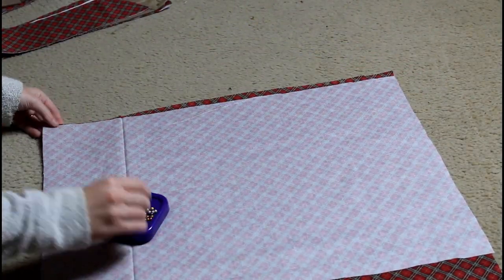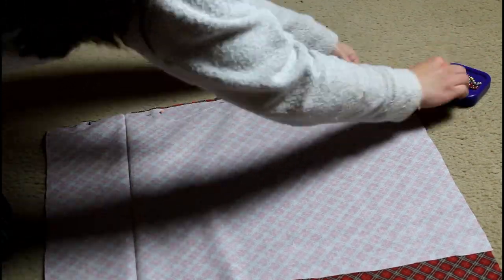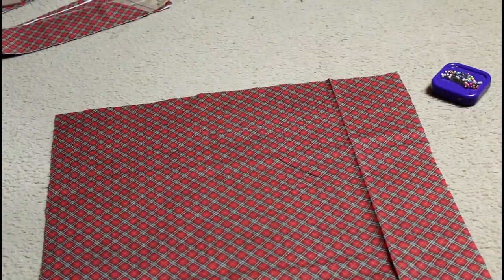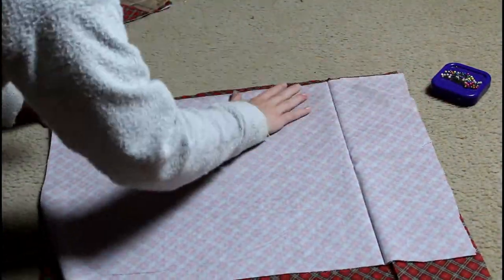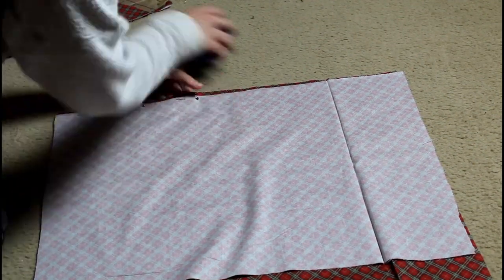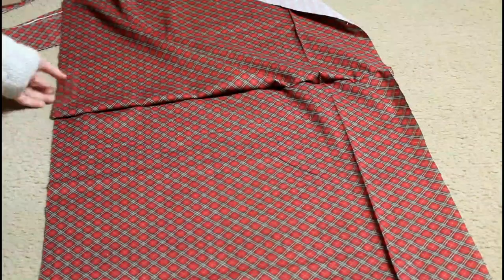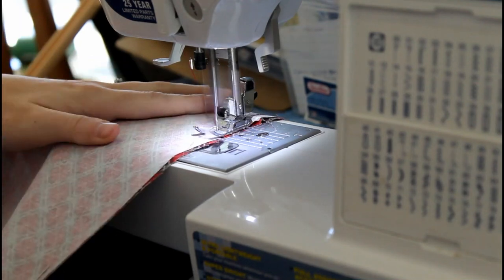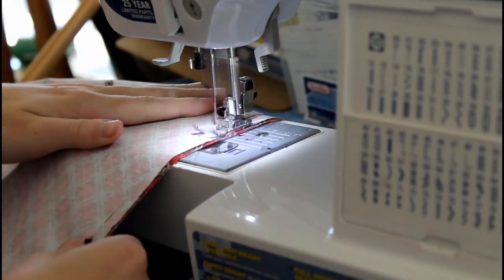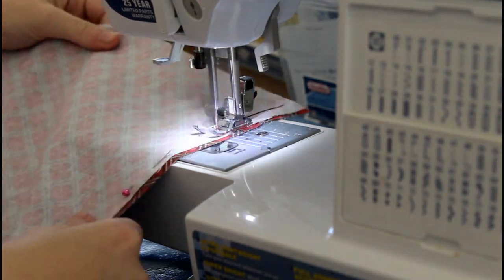Now that the cutting out phase is done, it is time for the pinning stage. I have my center skirt panel, which was cut on the fold so it is nice and big, and then the side skirt panels, which were not cut on the fold, so there are two separate ones that go on either side. I am going to pin them together so I can then sew them together. There is so much that goes into sewing that is not actually physically sewing. But now I sew — here I am sewing on my Brother sewing machine. I did put my pins in the right way this time; I am getting better at doing that.